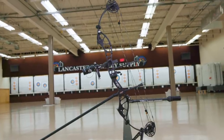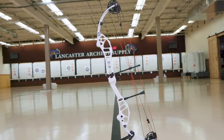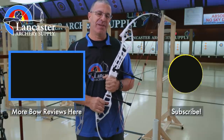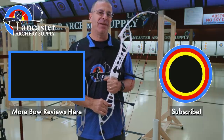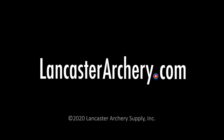That is the Darton Tempest ET and the Vegas ET — two brand new bows for us to take a look at here at Lancaster Archery. If you like this video, give us a thumbs up. If you want to see more videos like it, subscribe to our YouTube channel and click the bell for notifications. As always, if you have any questions, visit us at lancasterarchery.com.